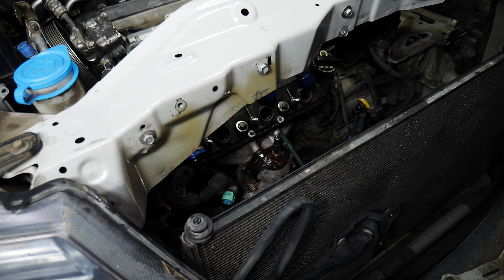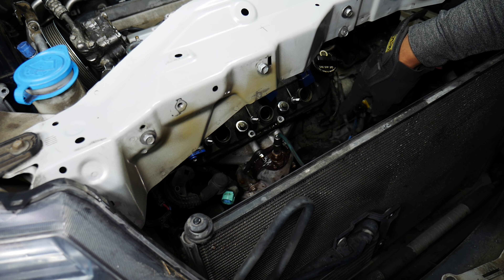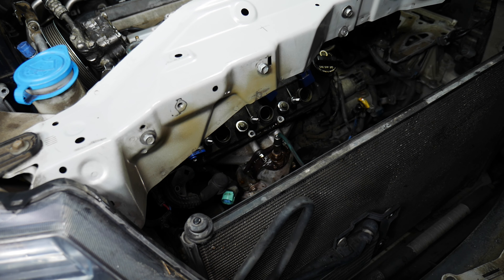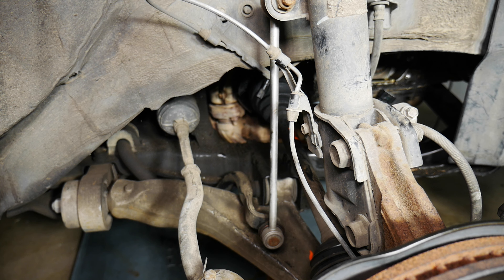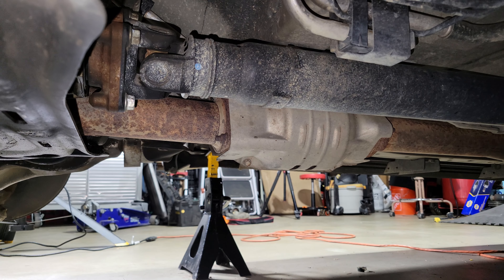I'm going to let that soak for about half an hour. I live in the Pacific Northwest, and as you can see, there isn't a whole lot of rust, so I think this will come off pretty easily. If you need to use heat, be very careful — you're close to the cylinder head and surrounding assemblies. I'll also spray the nuts for the rear cat and do it all at one time.